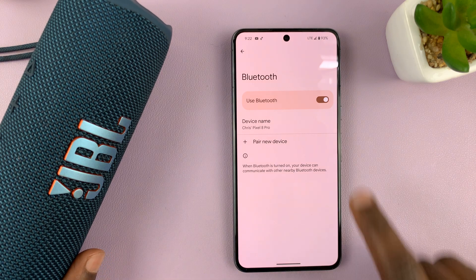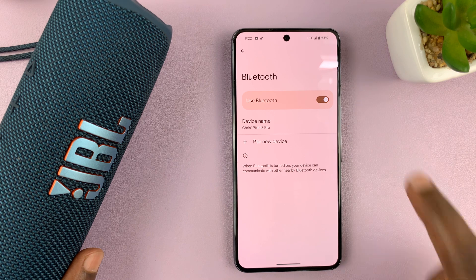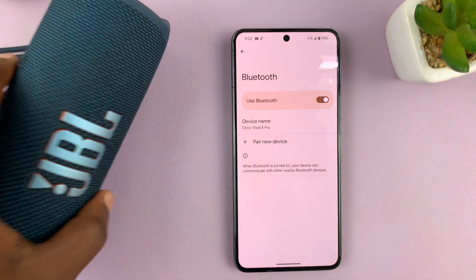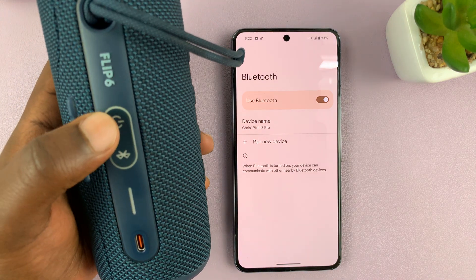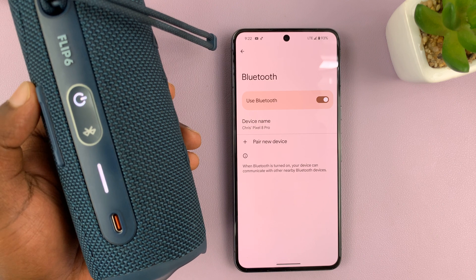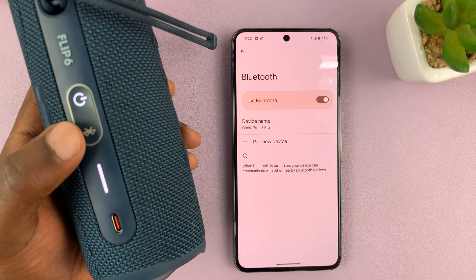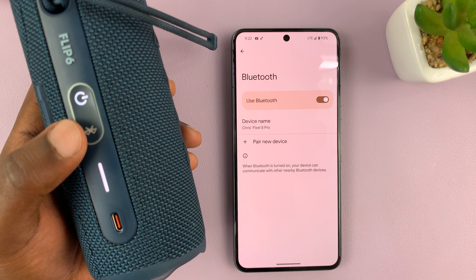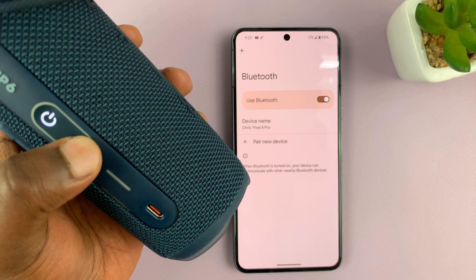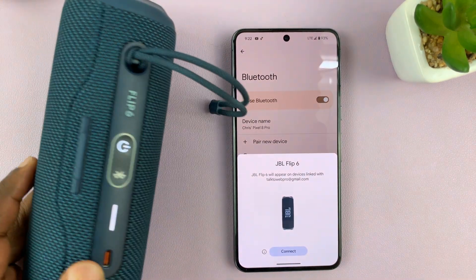What you want to do here is make sure Bluetooth is turned on first. With Bluetooth turned on, we're now ready to pair. To pair, your Bluetooth device has to be on first, and besides being on, it needs to be in Bluetooth pairing mode. I'll just put it in Bluetooth pairing mode — for this one, all you have to do is press the Bluetooth button and it will get into Bluetooth pairing mode.